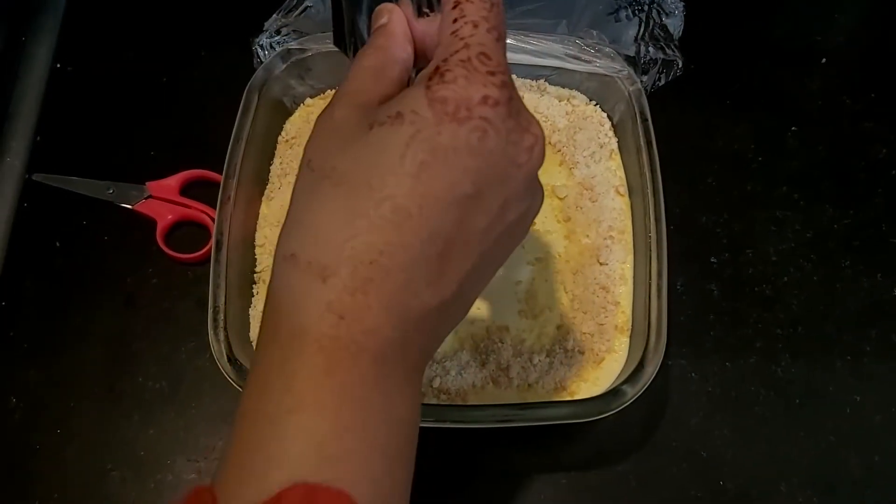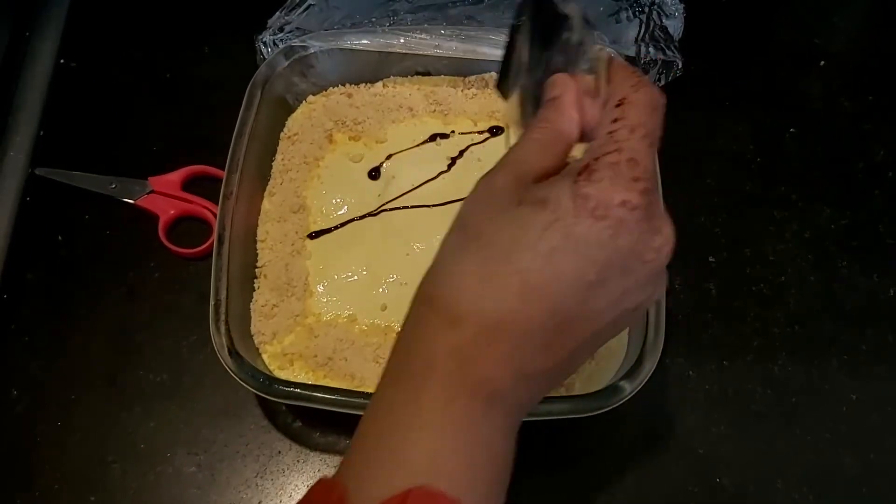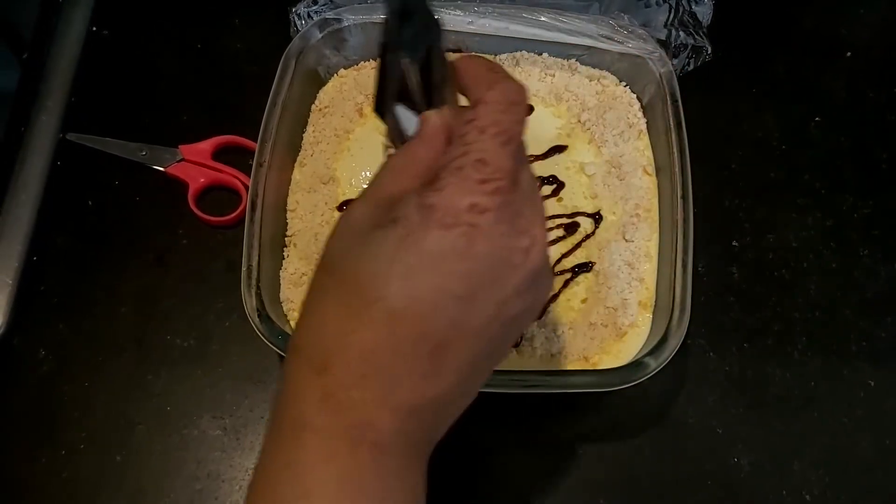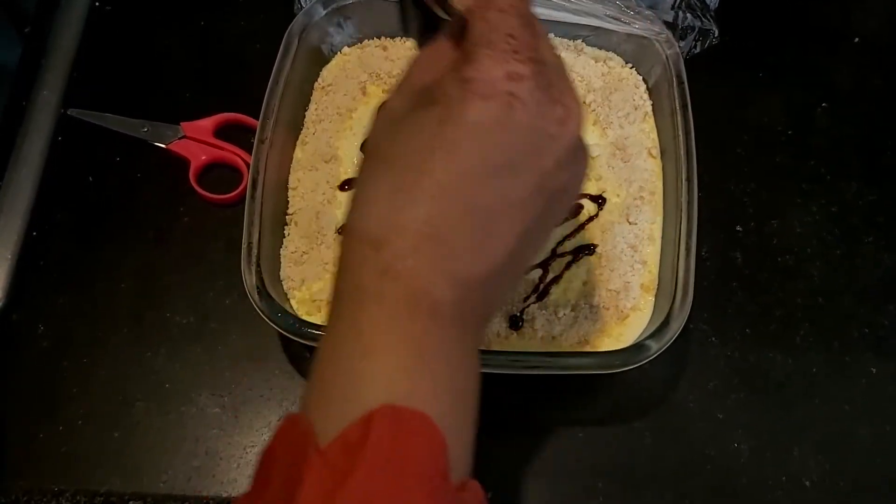Before serving, put it in the fridge. I put it in the fridge for 1-2 hours. And then it is ready to serve.